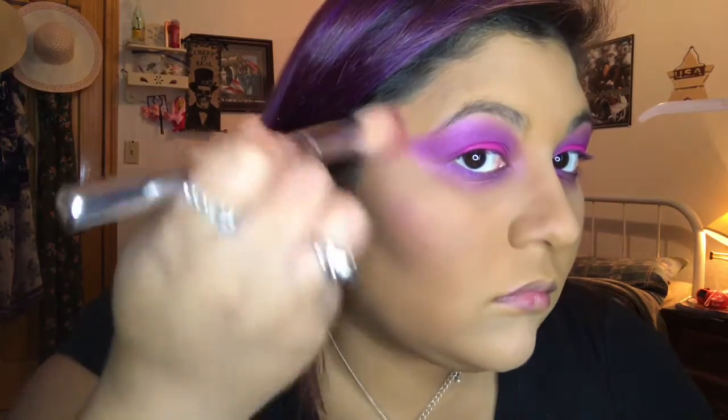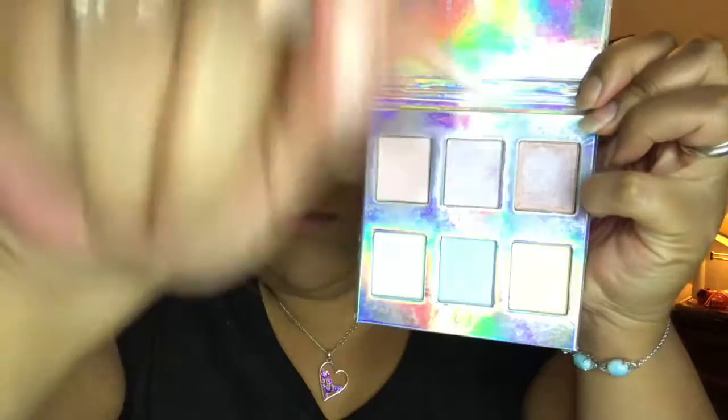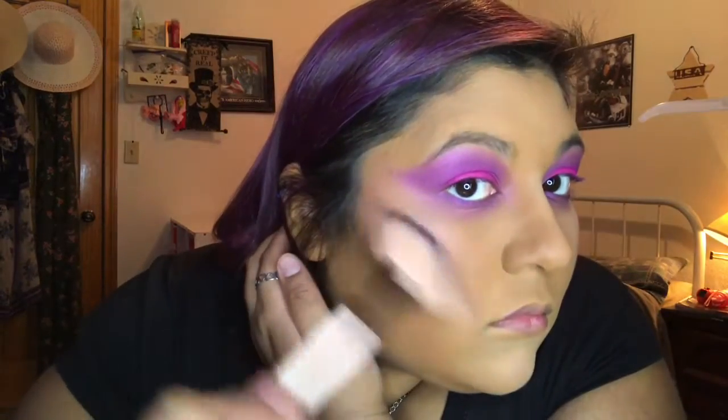Once we're done with this, I'm gonna go with my blush. You can use whatever blush you want — I usually do pink because of my skin tone and I like how it looks. Once you're done with your blush, we're gonna go with our highlight. Whatever highlight you have is perfectly fine. I have this purple highlight which is perfect for my look today — it totally gets me into my Halloween spirit.